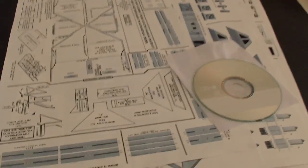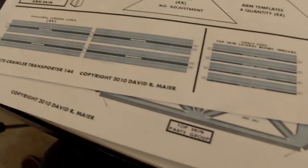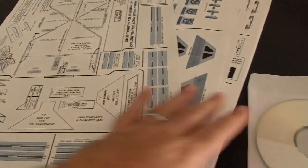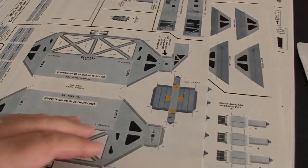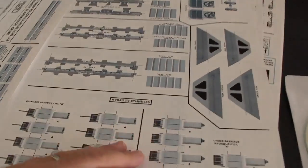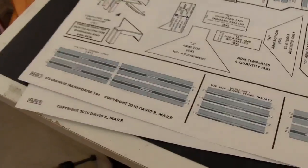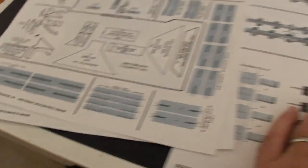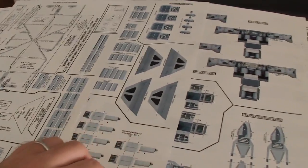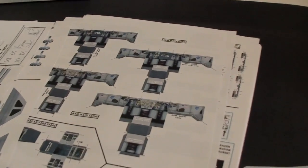The STS Crawler Transporter in 1-144th scale for the Space Shuttle era of NASA. Designed in 2010 by David R. Meyer of EducraftDiversions.org. This is a paper model of the crawler itself. There is also the mobile launch platform and even the launch tower itself — not only for the Space Shuttle in 1-144th scale, but also in 1-72nd scale, and also for the Saturn V in 1-72, 1-144, 1-96, and maybe even one other scale in there as well.